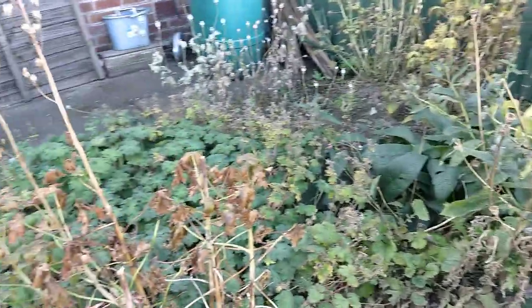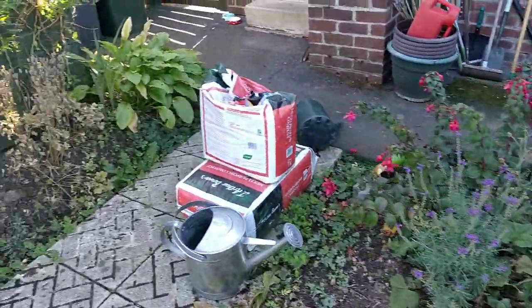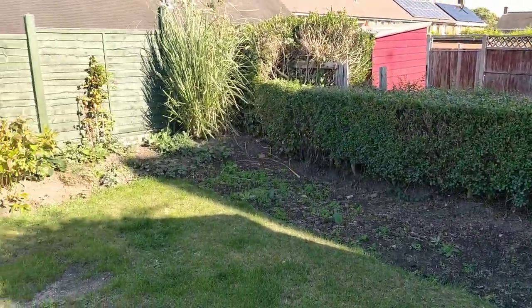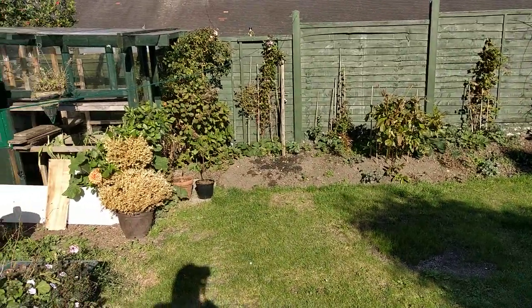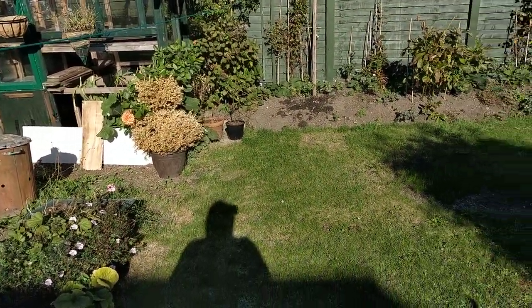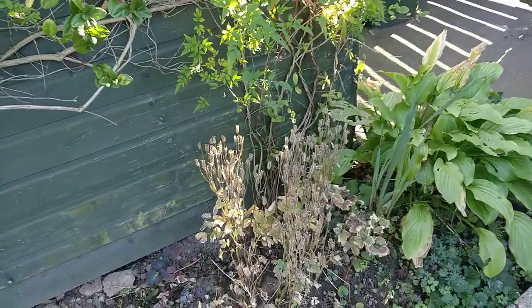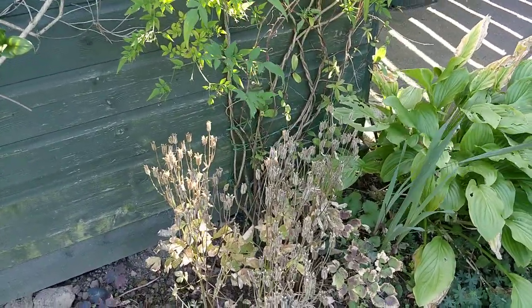Welcome back ladies and gents, here we are in my back garden. As you can see, everything's slowing down for the autumn, for the winter. In this video I'm going to be collecting and storing my aquilegia seeds.